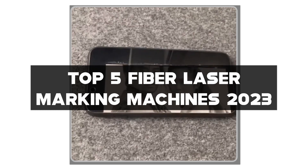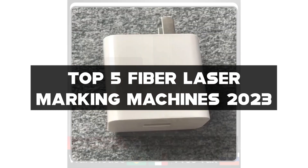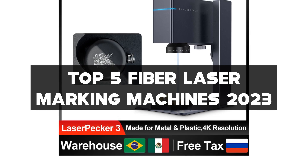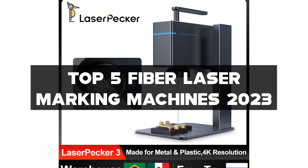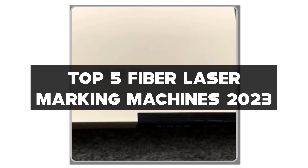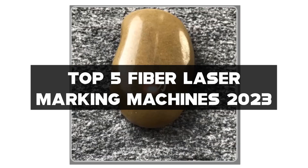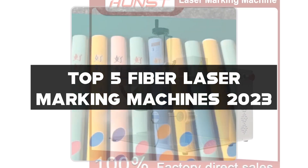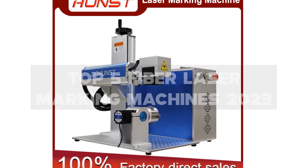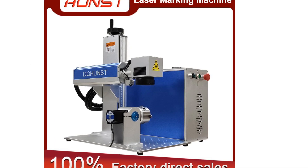I've handpicked the top five fiber laser marking machines for 2023 that offer precision, efficiency, and versatility. Links to all the laser marking machines mentioned can be found in the description below. Don't forget to like this video, subscribe to my channel, and hit the notification bell to stay updated. Let's dive into the world of cutting-edge fiber laser marking machines.